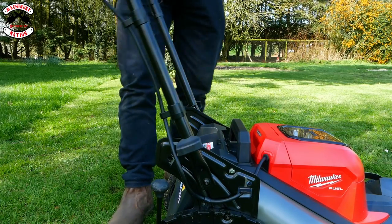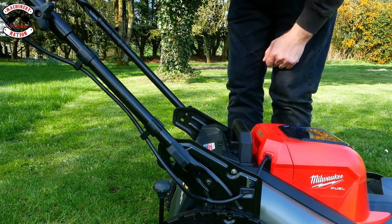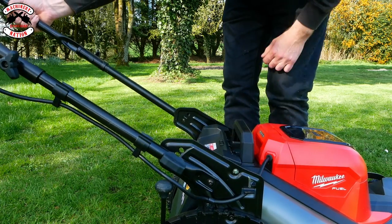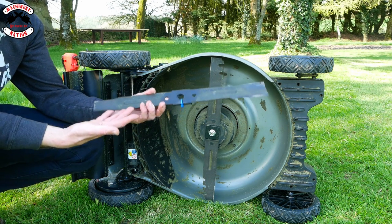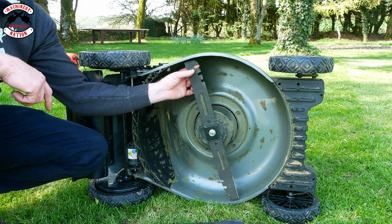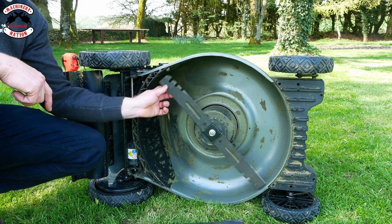You'll also see as I fold it back up again there are three little holes on the side, which allows for the taller or shorter gardener — you can clip into there, there, or there to adjust the handle height. As standard, Milwaukee supply a fairly basic blade with the mower which is fine for most jobs, but you can also get the high performance blade which has mulching fins on the back to increase airflow and a slightly different design for better collection.